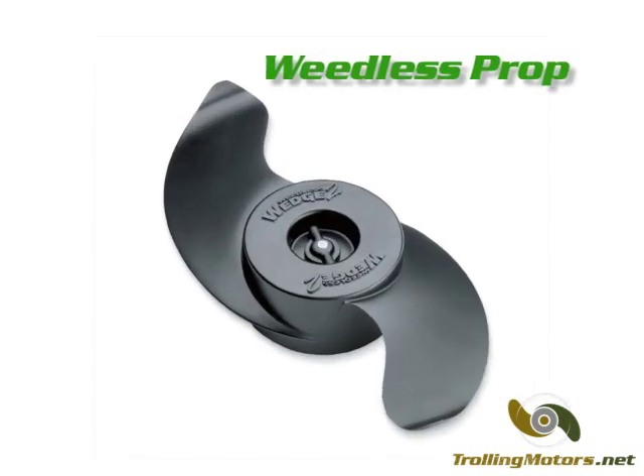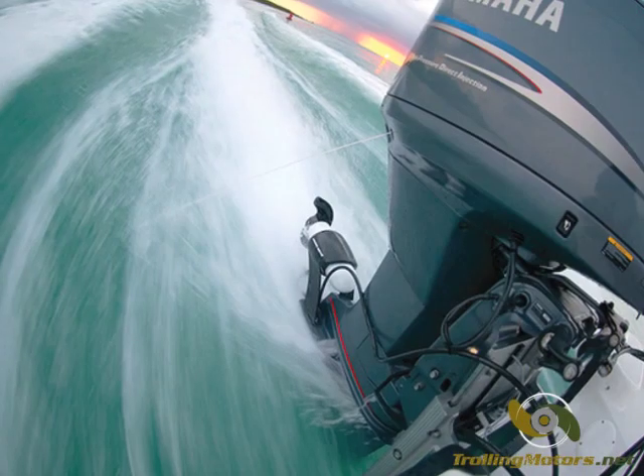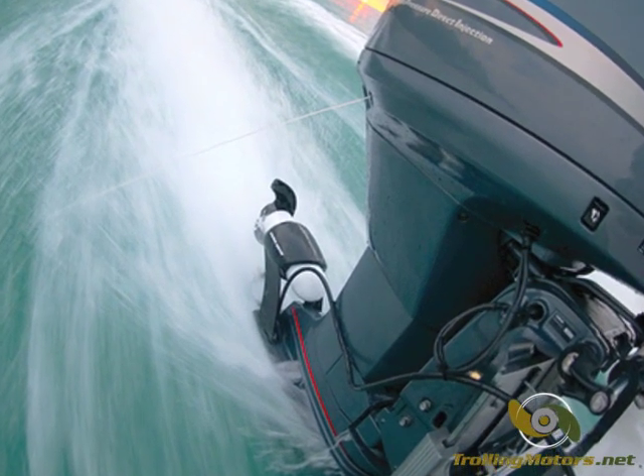Navigate and fish in vegetation filled waters with the included weedless wedge prop. All engine mount motors are backed by a two-year warranty and Minn Kota's nationwide network of authorized service centers.